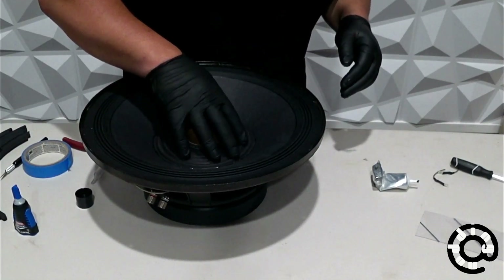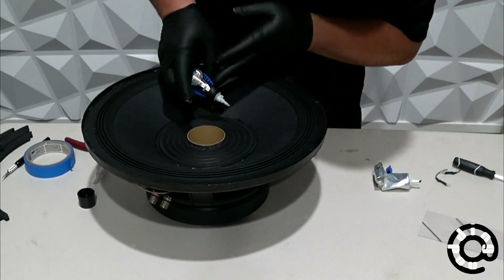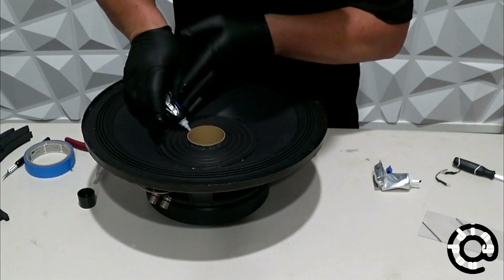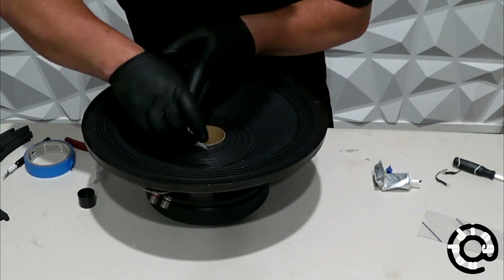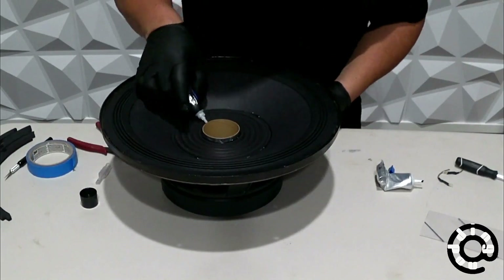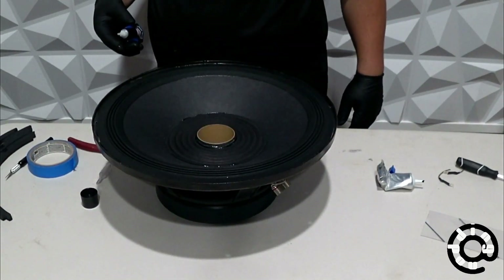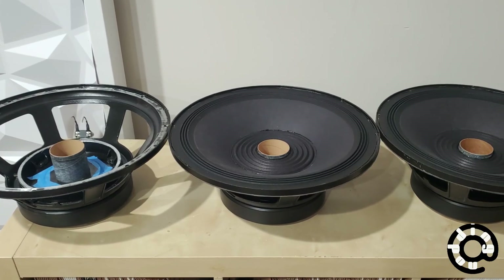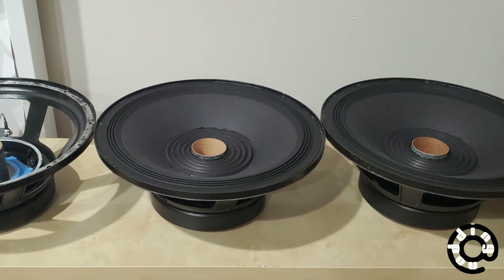That all sort of gently went into place. Once that is in place, I was starting to go around and use CA glue on the inside of that dust cap to make sure it's actually all nicely attached to the center cone or the center cylinder here. With that, we can have a look at the final product — two nicely reconed Eminence Kilomax 15As.